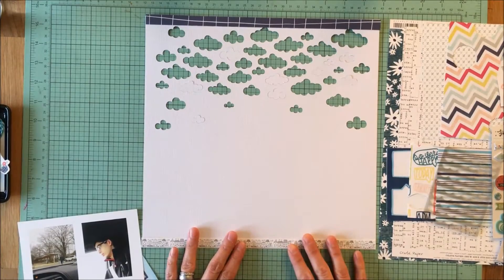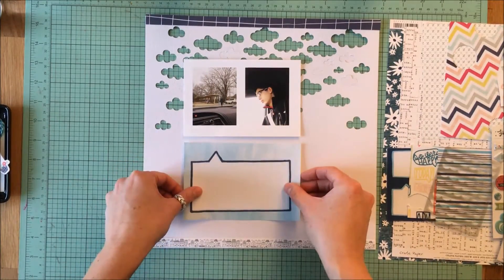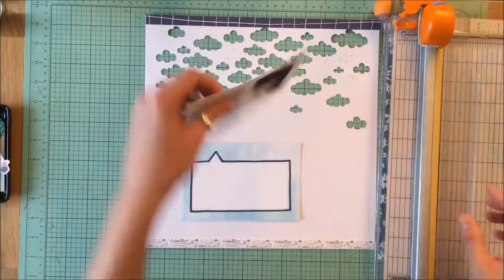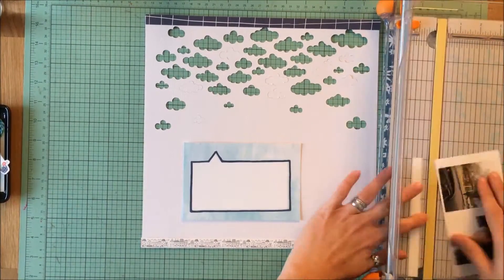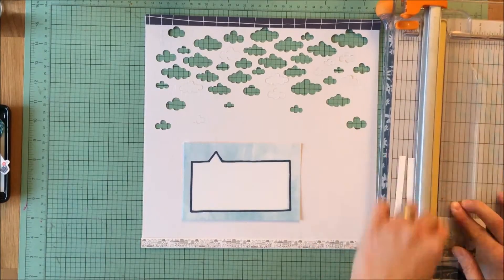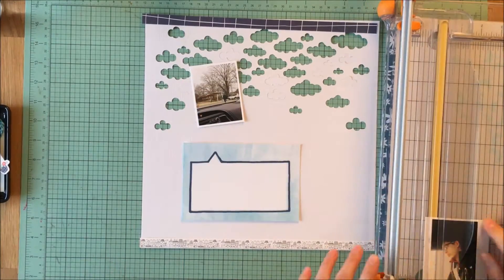I used the digital cut file here and created a bunch of clouds. I left some of them in place and I took some of them out because I knew I wanted to back that cut file, and I have a 4x6 card from the day-in-the-life kit that I wanted to use as the focal point for my journaling.